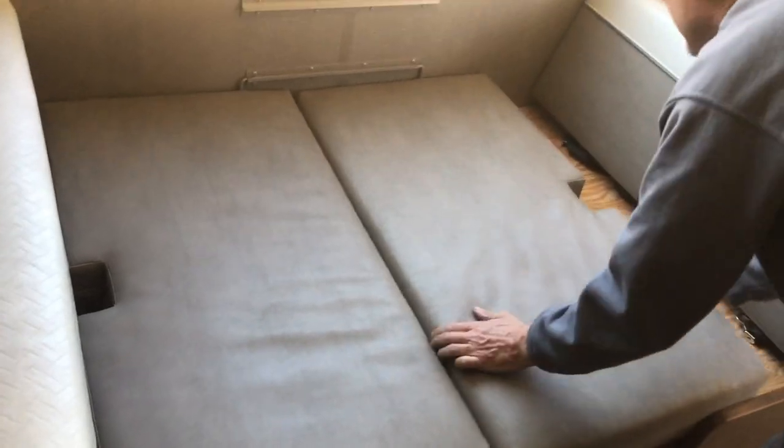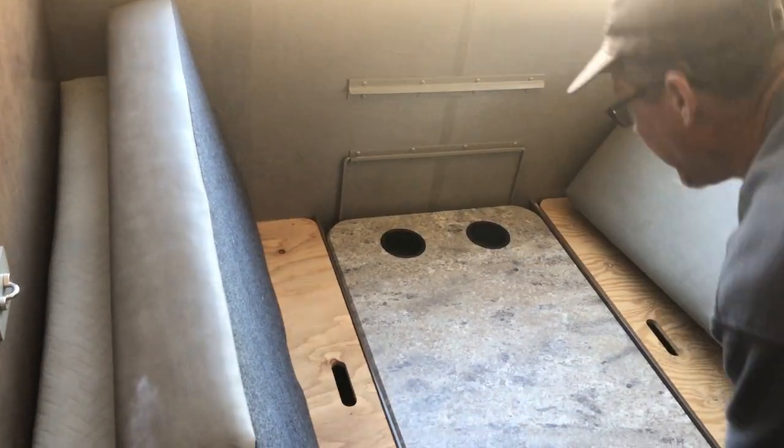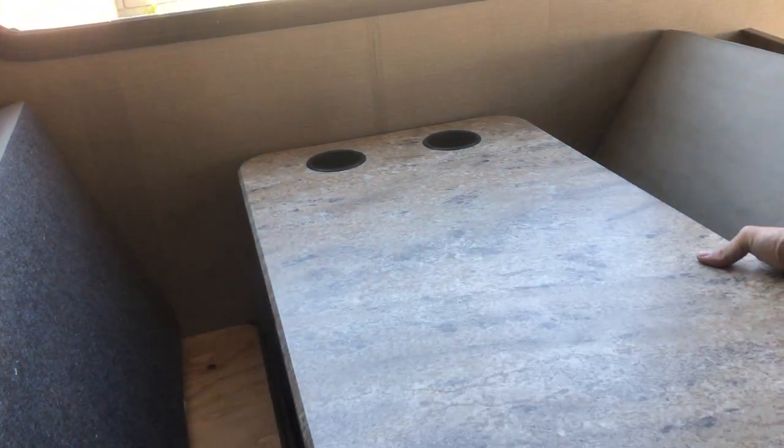To put it back — it's a little bit tricky, probably the trickiest thing here. You just pull up on your table again. You want to be at a 45-degree angle like that, then back up and make sure it hooks in there. I'm pulling on it so it's hooked. Then bring your leg back down, latch it in, and you're good to go. Put your pads back down.